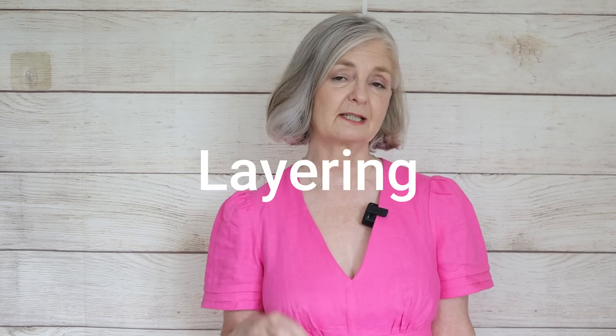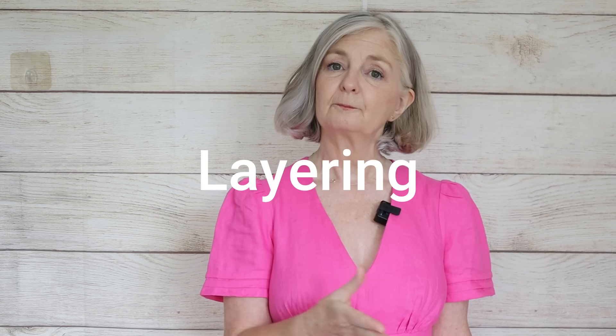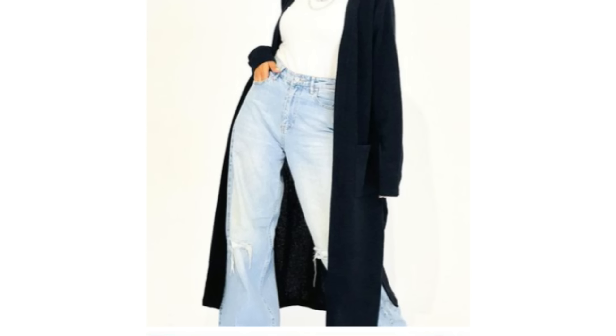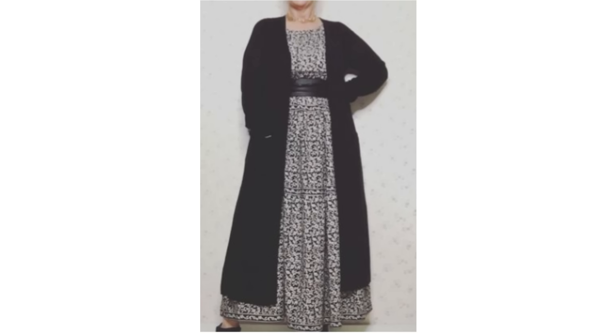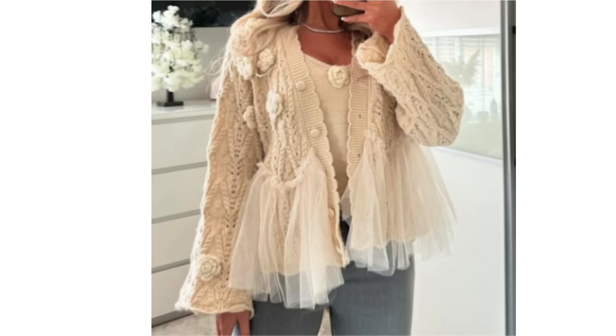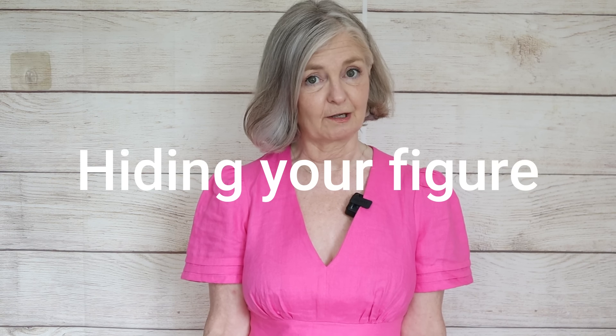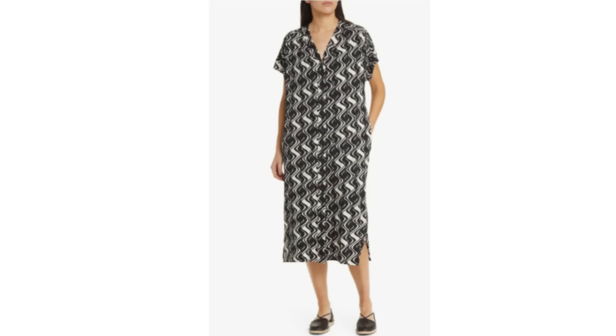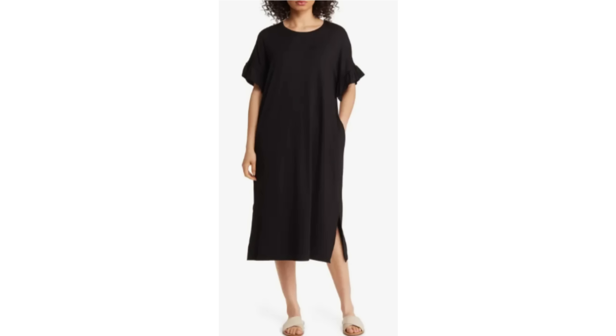A trick you could also use is to layer a cardigan or a blazer, preferably in a darker colour. A long cardigan or long blazer will streamline that look, elongate and slim you — especially being that darker colour. It acts like those darker side panels, like a colour-block pattern that would slim. But be aware of bulky or cropped cardigans because they will just add bulk and widen your figure. And don't think you need to hide yourself within wide, baggy, loose clothes — that actually makes you look bigger because the clothes are wider than your body.